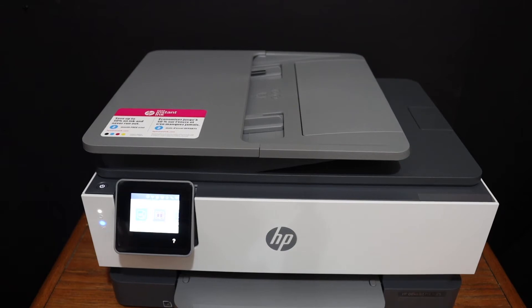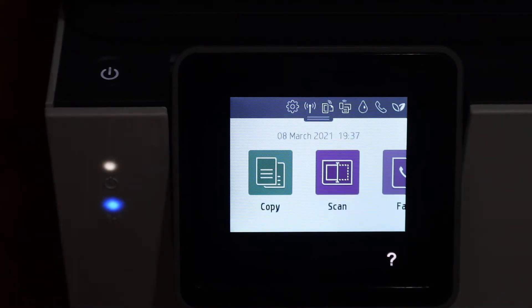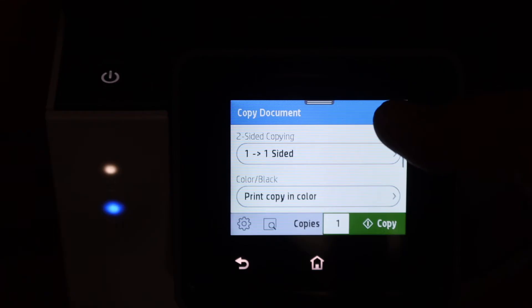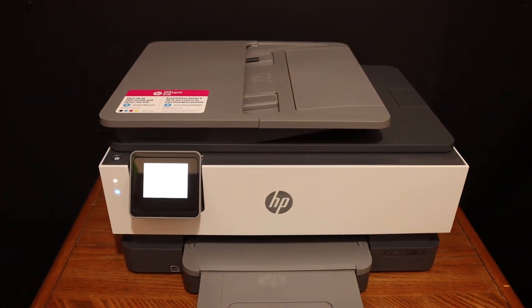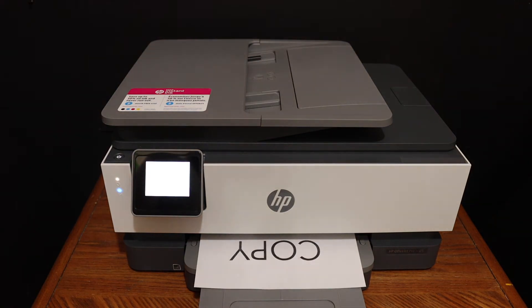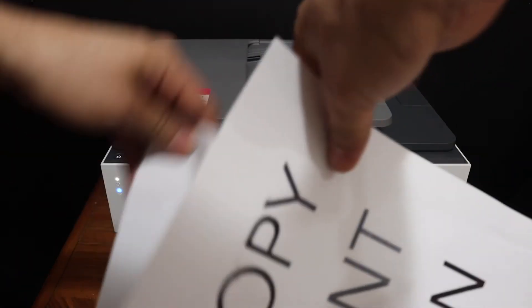Go to the display panel, click on the copy icon, select document, and you can increase the number of copies and change the settings. Once you are ready, click on the blue copy icon and it will start the copy process. The print quality is good — it has done the copy exactly the same as the original.